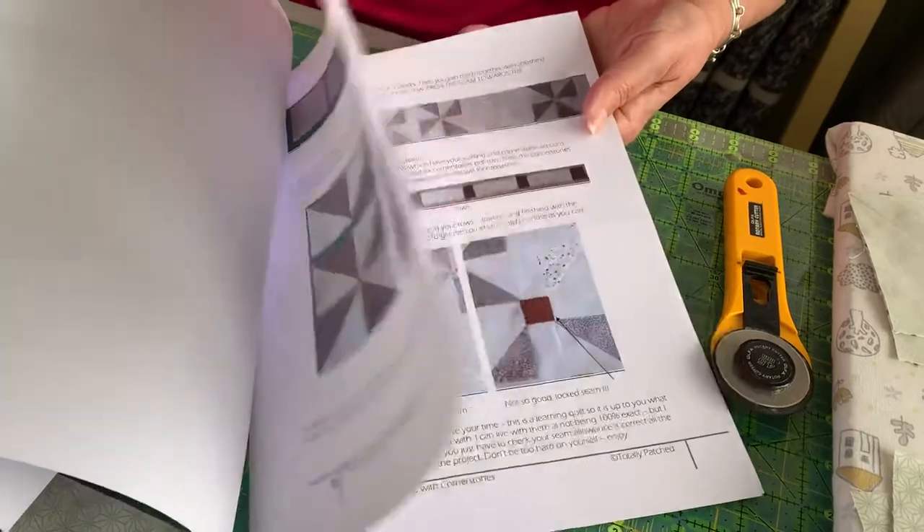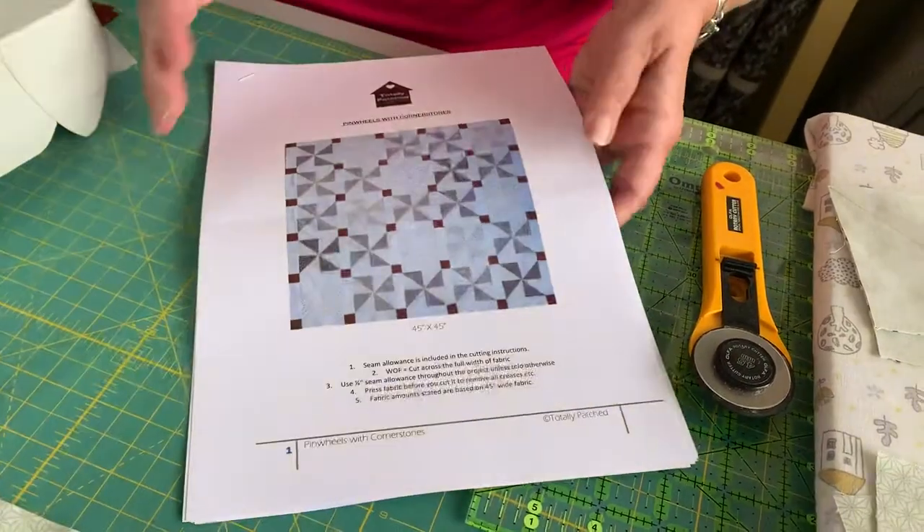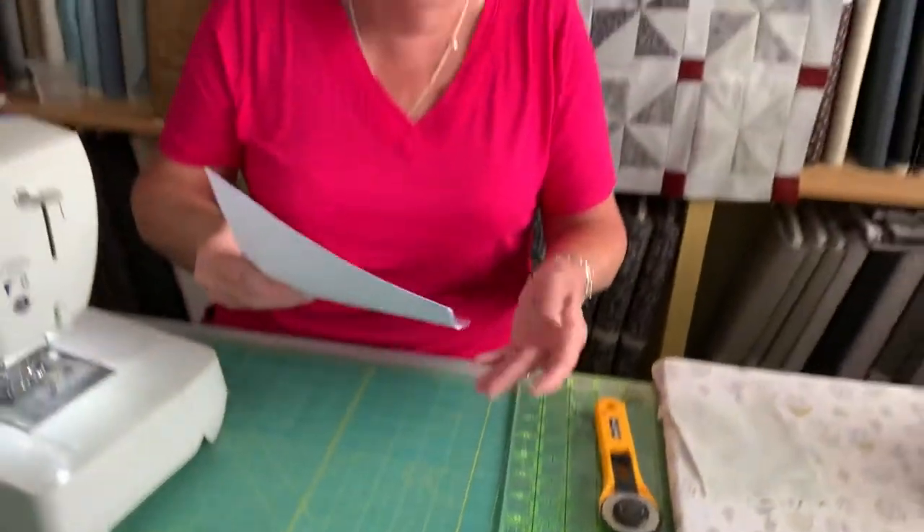Then we move on to the cornerstones. Don't think you've got to get this finished by next month - make it an ongoing thing that you can dip into through the summer as we go along.